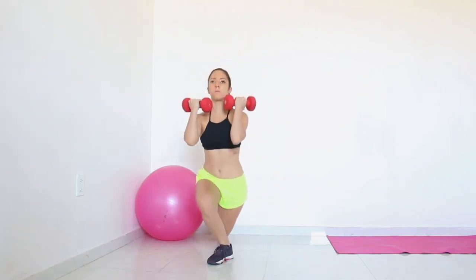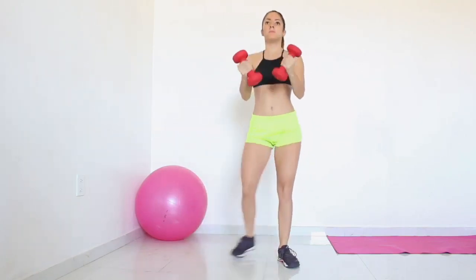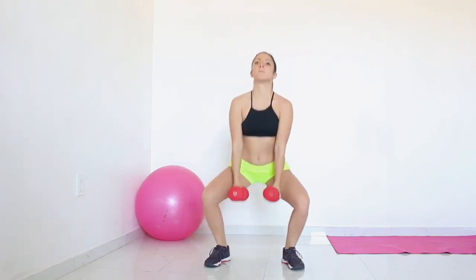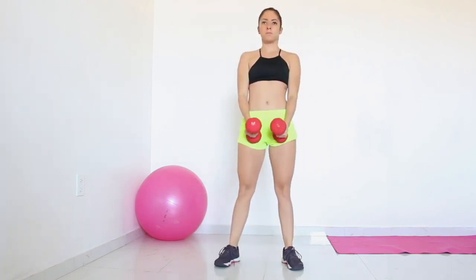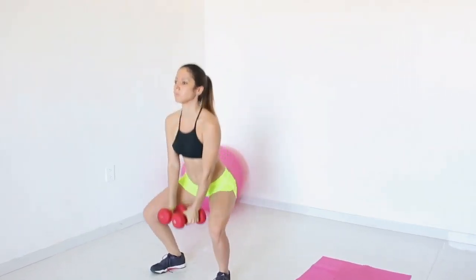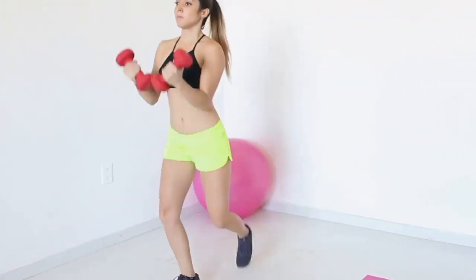Exercise 5: Thruster with reverse lunge. Return to your standing position and place your hands holding the dumbbells in front of you. Start the exercise by doing a front squat and lowering your hands between your legs at the same time. Raise your hands to your shoulders and move your leg back to do a reverse lunge. Continue the exercise by alternating the legs.